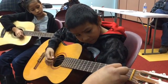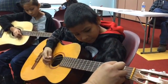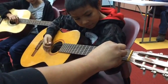Just one string — let go, right there, just that string.